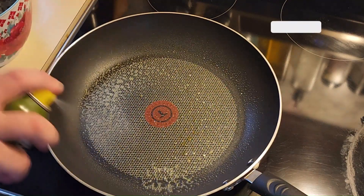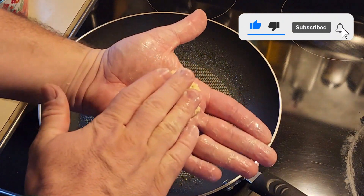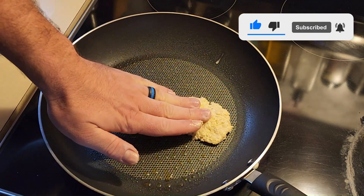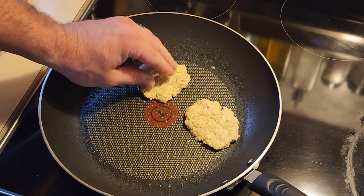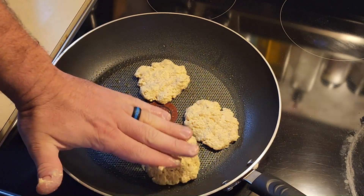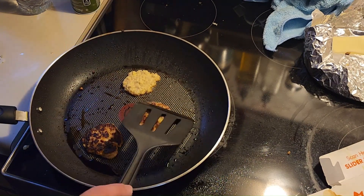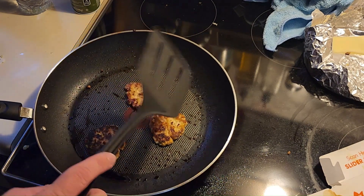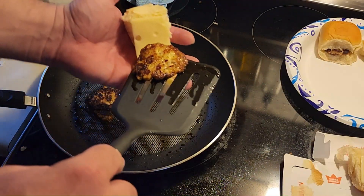After it's been one day, spray your pan and make little balls about the size of a golf ball or ping pong ball — we're just making little sliders. Then you're just gonna smash it down. You want a good golden crisp — not burnt, but you know, golden crisp on each side.